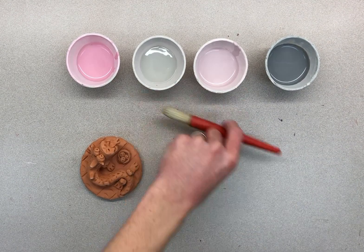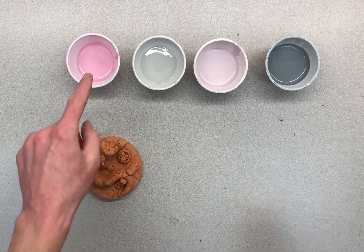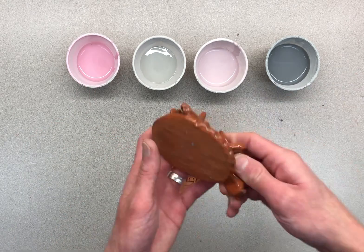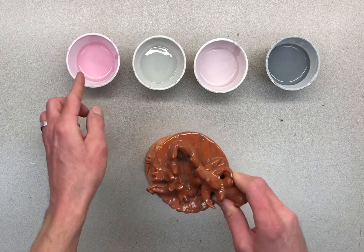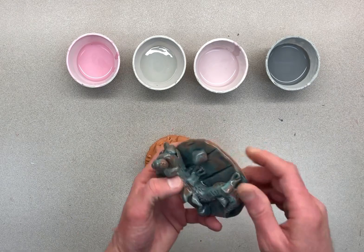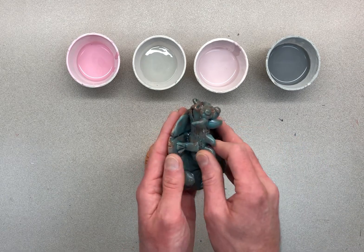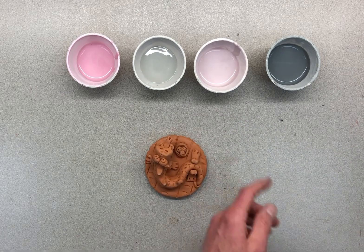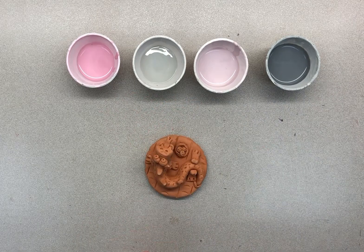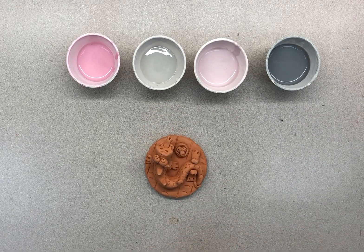Today we are going to be glazing your dragons. First I want to show you which colors we have — they will all change when fired. This pink glaze goes from matte to clear and shiny. This new turquoise is a blue-green but more of a matte glaze, not quite as shiny. This one is a really blue glaze, and this one that looks gray is actually really green.